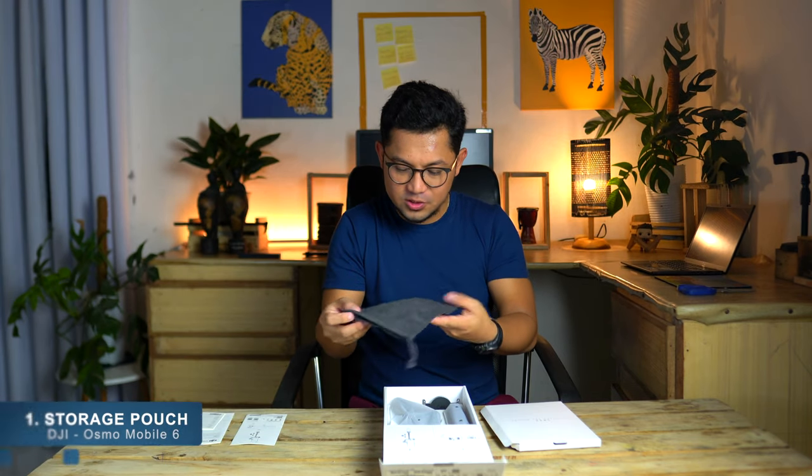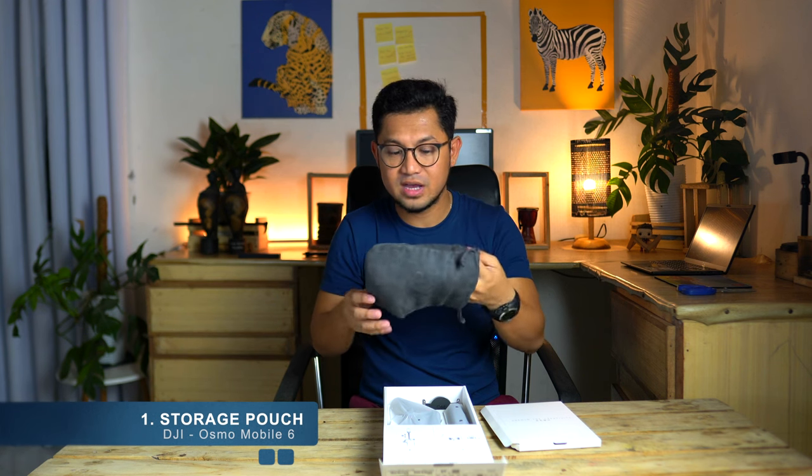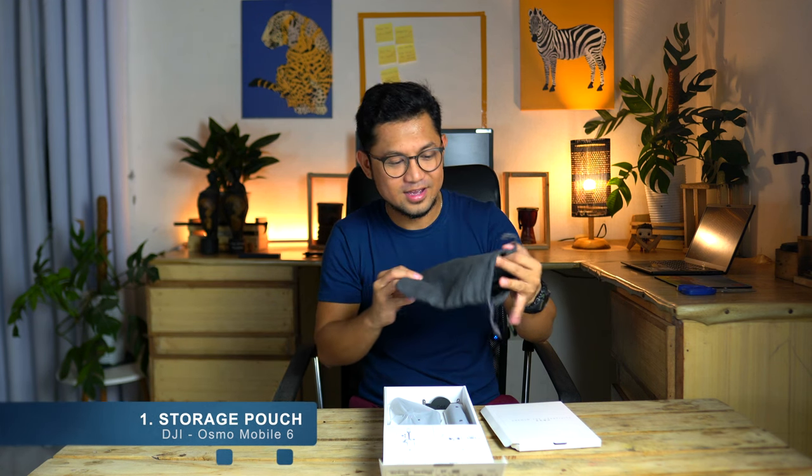The pouch — it's better compared to the gray ones from Osmo Mobile 5, 4, and 3. I like it.